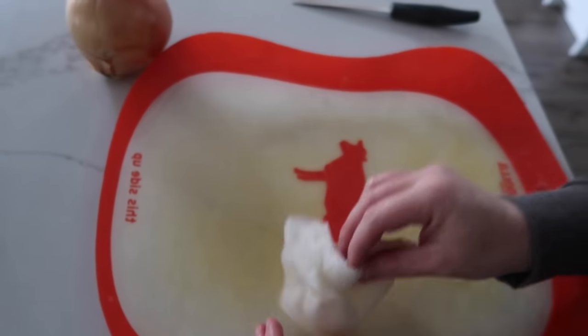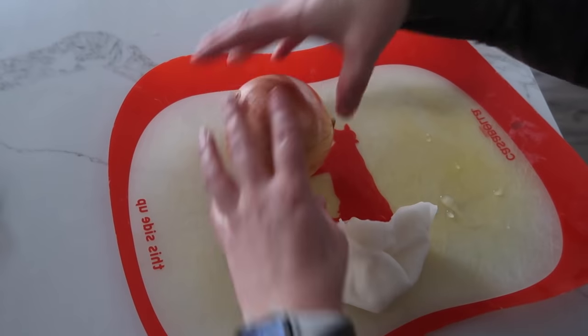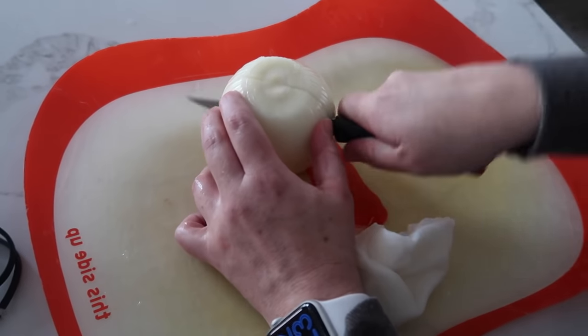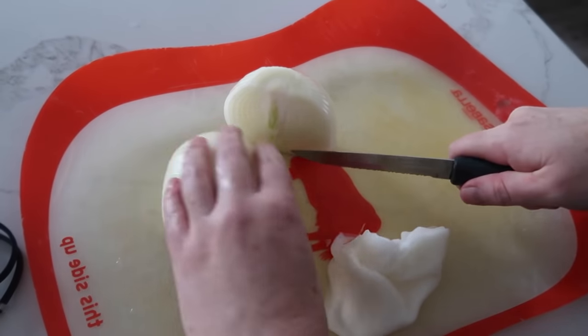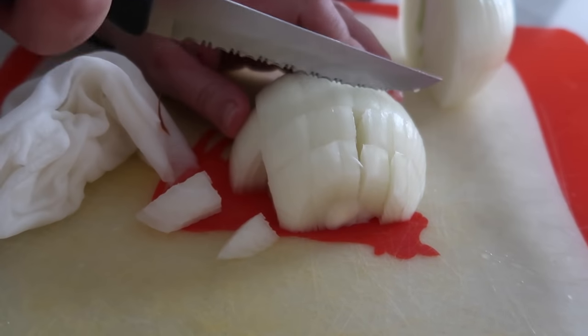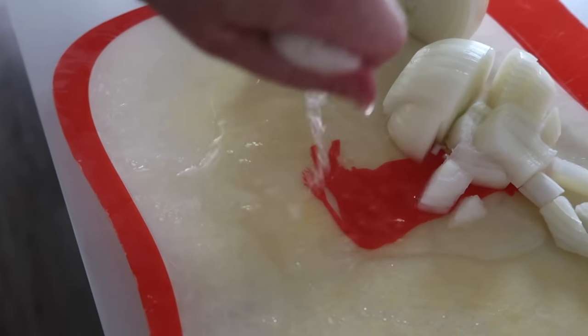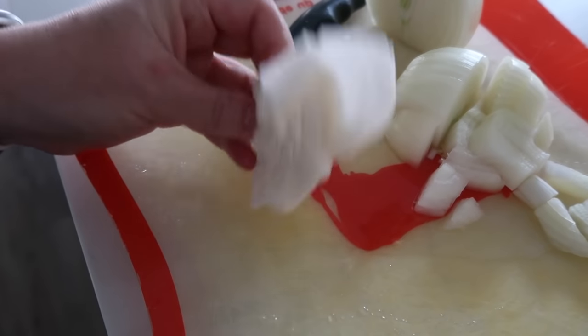When cutting an onion, the scent goes to the first water source — and usually that's your eyes. My trick is to grab a paper towel, get it wet, and put it in between you and the onion. Then when you chop your onion, all the strong scent will go into the paper towel instead of into your eyes. Make sure it's a really wet paper towel — it literally should be soaking.